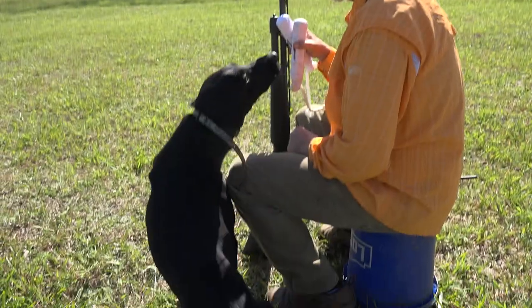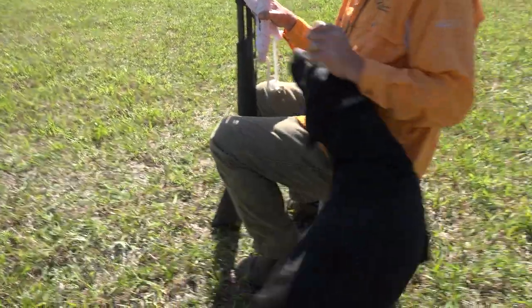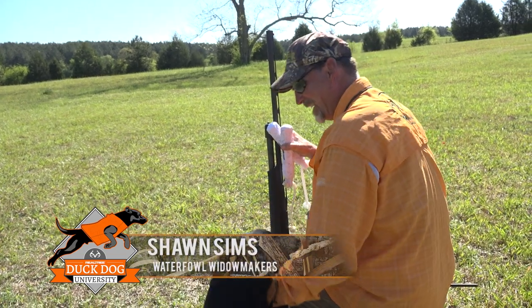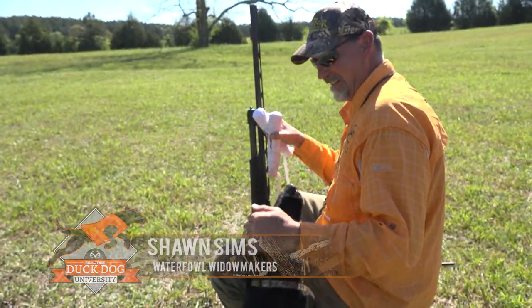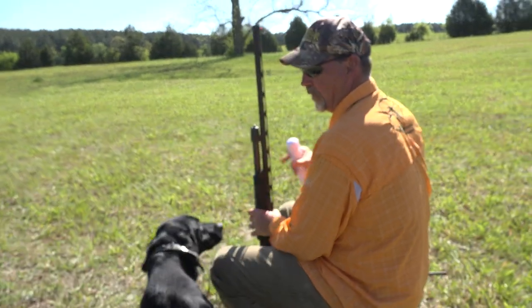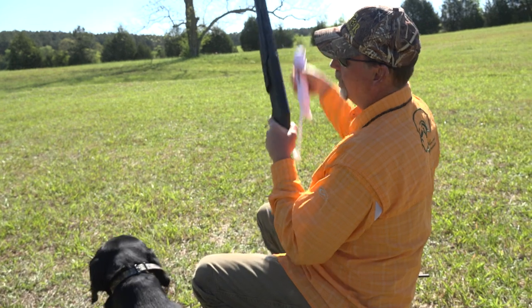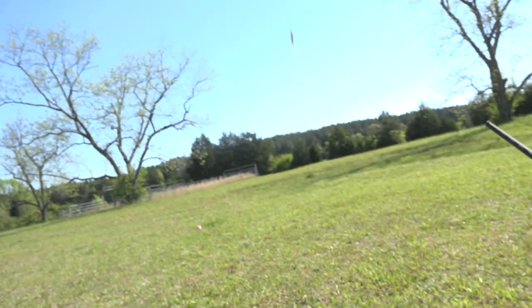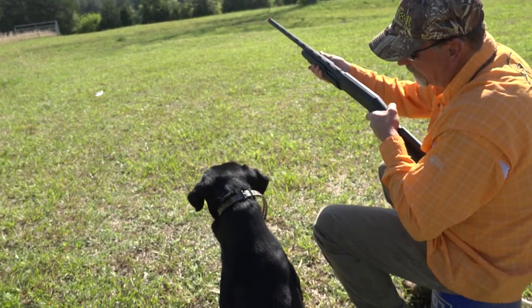We've got Zeus here today. We are working on teaching him to swing with a gun. We've already spent a day or two on sit. We're doing this by throwing one bumper — sit, watch, sit, watch — Zeus.